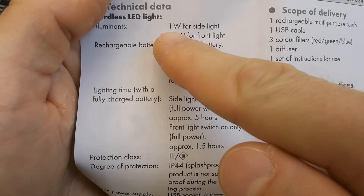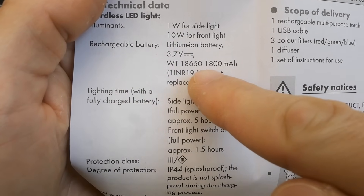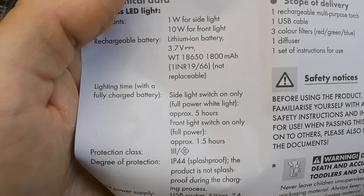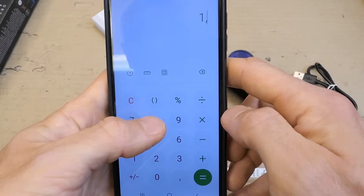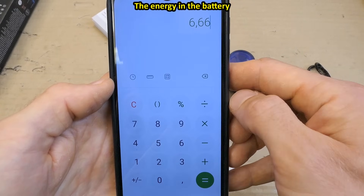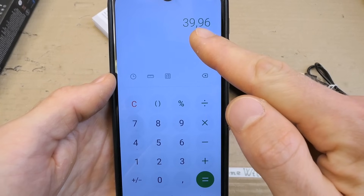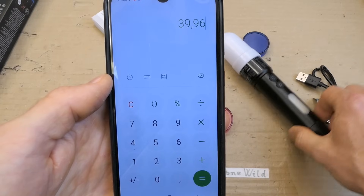There is finally something interesting: one watt for the side light, 10 watts for the front light. It contains a lithium-ion 3.7V battery, 18650, 1800 mAh — of course not replaceable. The front to side light ratio is 10 to 1, so why aren't the operating times a 10 to 1 ratio? Side light: 5 hours, front light: 1.5 hours. Well, 1800 mAh times 3.7V is 6.66 watt-hours. 6.66 watt-hours divided by the 10W LED is 0.666 hours, times 60 minutes, about 40 minutes at full 10 watts — or even less considering losses in the power supply or whatever's there, it could be just a resistor.